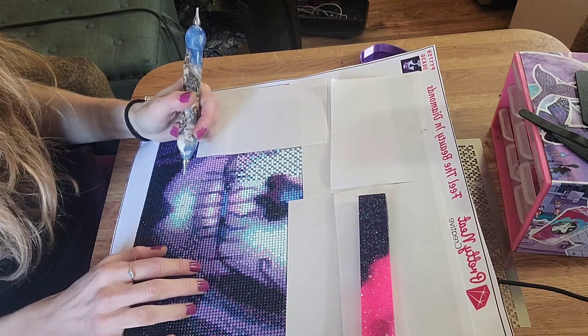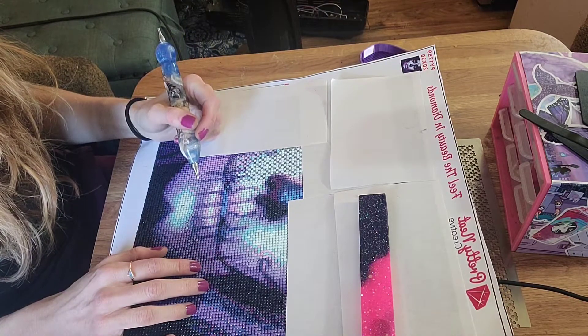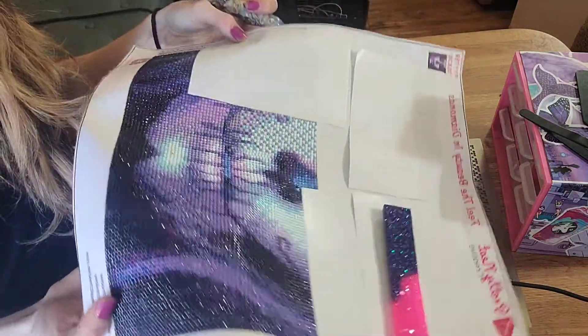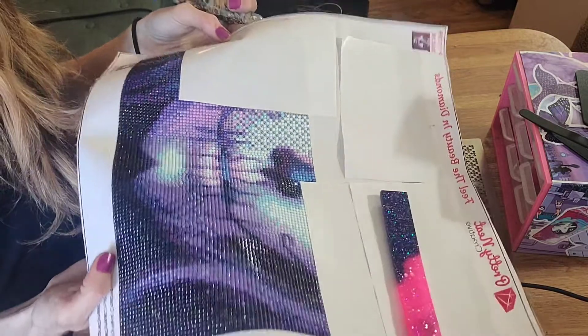This is also a poor glue canvas, if I didn't say that already. But besides them being small, the drills are stunning. Look at that — do you see the glimmer already? Insane.